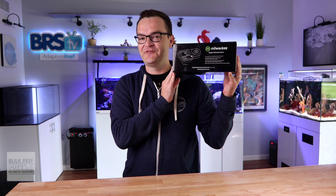Hey to all of my fellow and future hobbyists. My name is Matthew. I'm your BRS beginner guru. All we're going to do right here right now is answer your top five questions about the Milwaukee digital refractometer.